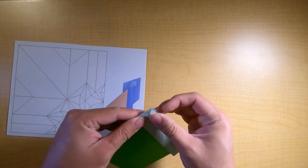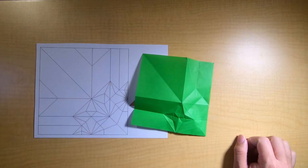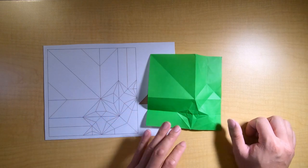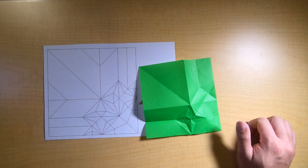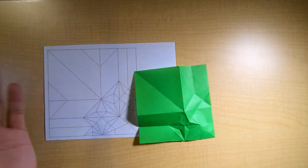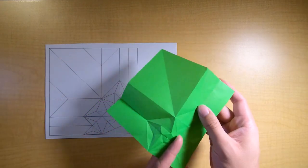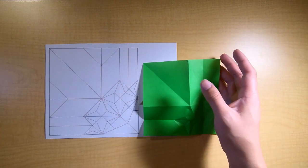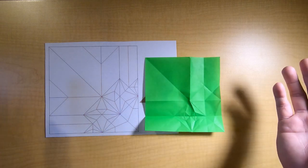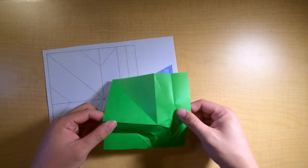I tend to not use the pre-crease and can eyeball it very precisely, but if you can't eyeball it then by all means pre-crease it so that you keep the model precise and clean. If you've done these a million times you can know the nuances on how to get it just as clean without pre-creasing. Crease these down pretty well and we have our pre-creases for the bird base. We're not going to collapse the bird base yet because we need to do the other one. If you've done any complex diagrams for models before, you've actually probably done this without realizing it - even though we're doing crease patterns, that sequence is a tool for us to use.